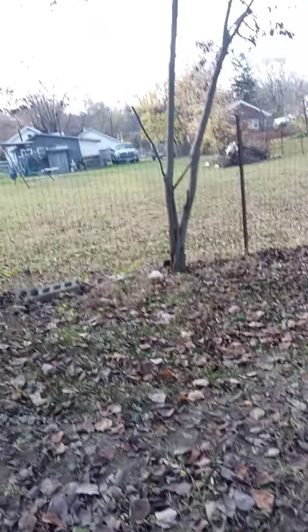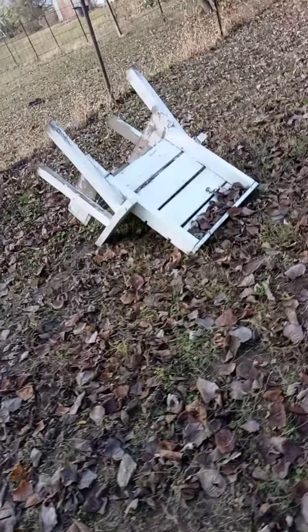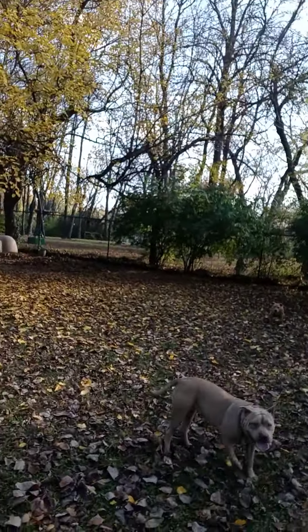You guys remember the summertime garden? It turned out all right, but not quite, because the weather was bad — one day burning hot, one day raining. Too much rain and heat, so everything didn't go quite like I wanted. But I still got turnip greens coming up. These are turnip greens right here, and over here I got turnip bottoms. Look at that — I plowed this down.